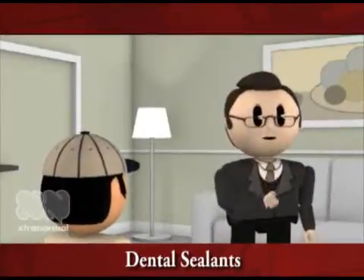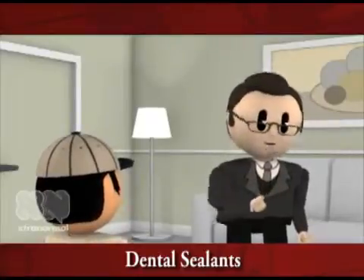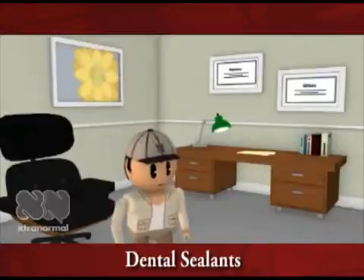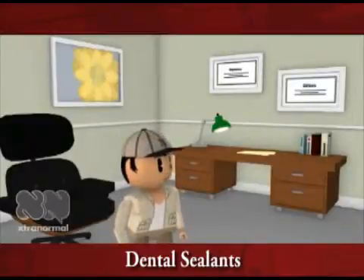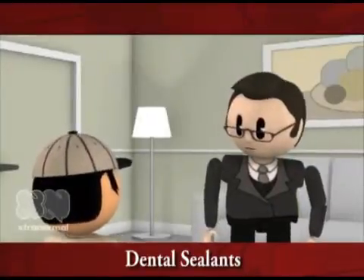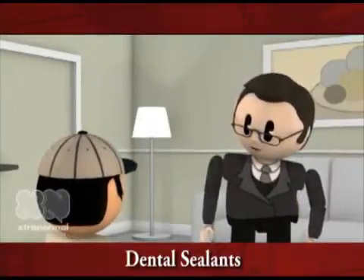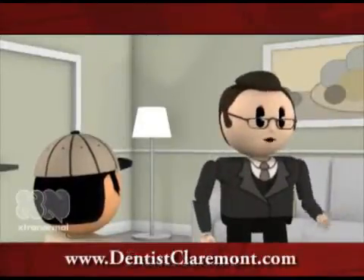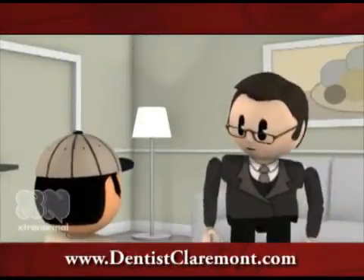But there's something else that can also help keep you from getting cavities in the grooves of the teeth. Is it by not eating? A better idea is to have dental sealants put on the teeth. Dental sealants? It's a coating used to seal the grooves in teeth where there are deep pits and fissures — it's kind of like sealing your floor.